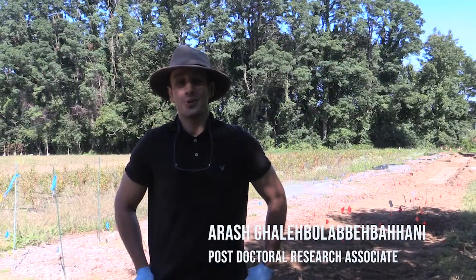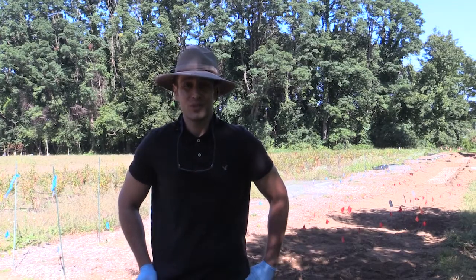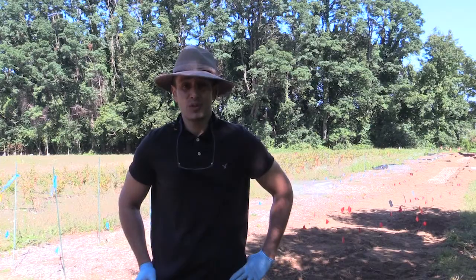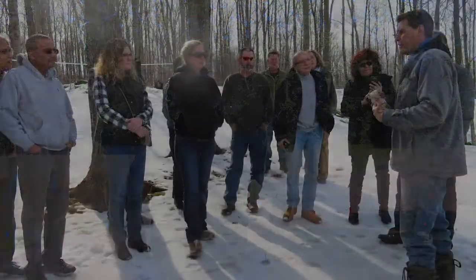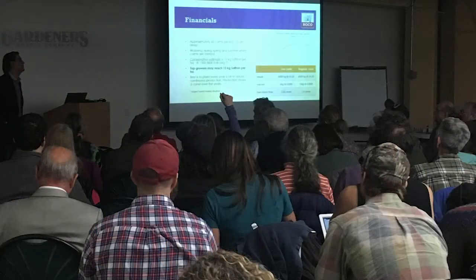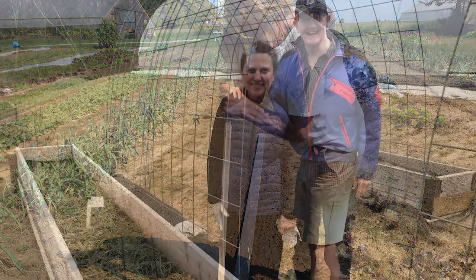My name is Arash Khalegola Behbahani, a postdoctoral research associate at the University of Vermont. Today we are at the UVM Horticultural Center. Over the past five years we have worked with several growers in Vermont and they have proven that saffron can grow in this climate.